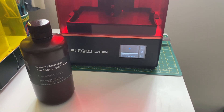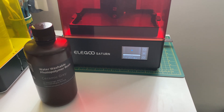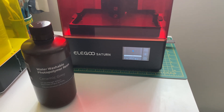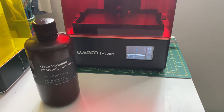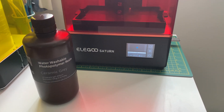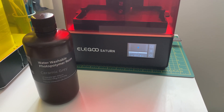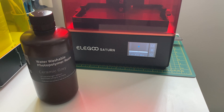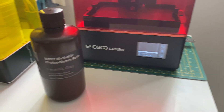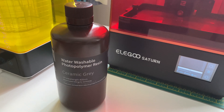I just thought I'd shoot this quick video tutorial of my Elegoo Saturn, which I bought middle of last year and only just started to use this week — the second week of February 2022. I'm using water washable polymer resin from Elegoo.